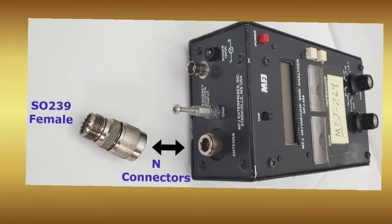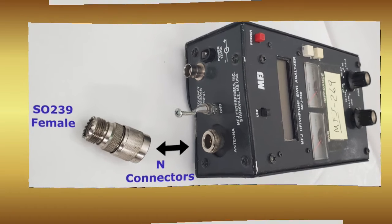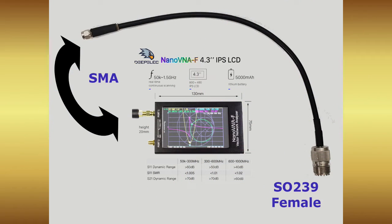For the MFJ 269, there's no way to calibrate for intermediate cabling, but luckily it has a very short SO-239 and N adapter minimizing measurement errors. This contrasts with the Nano VNA, which has SMA connectors and needs a short thin cable to connect to the respective antenna PL-259s.